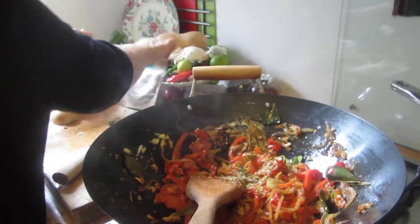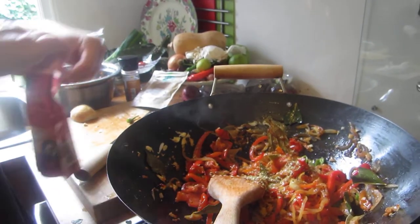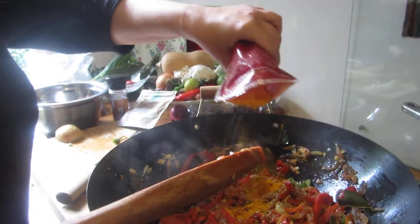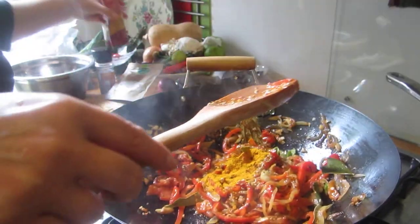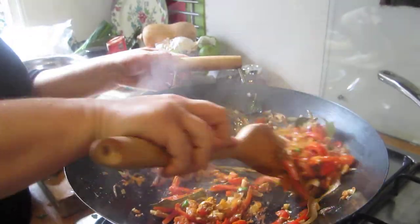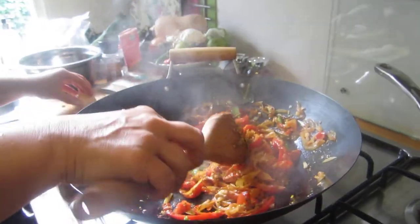It smells heavenly. A pinch of oregano — I don't know what it does exactly but it makes it lovely. And here we've got some ground turmeric, which is very healthy. I put quite a lot, but you shouldn't put too much because it goes bitter — and don't put it at the beginning of cooking because you'll kill all the medicinal properties.